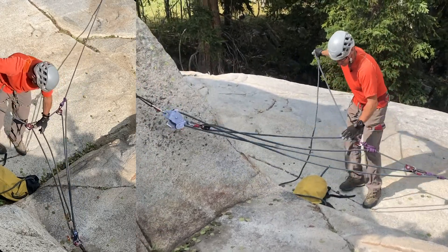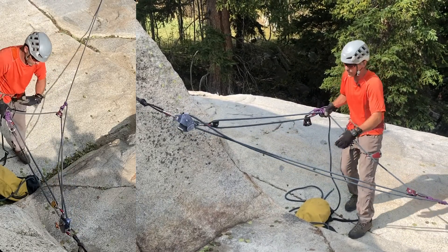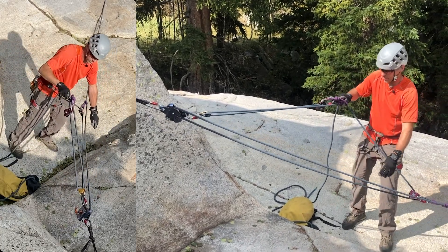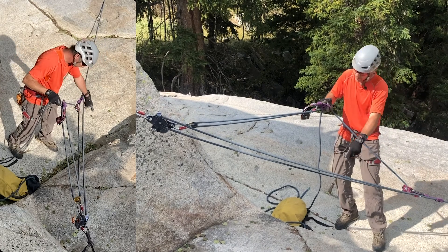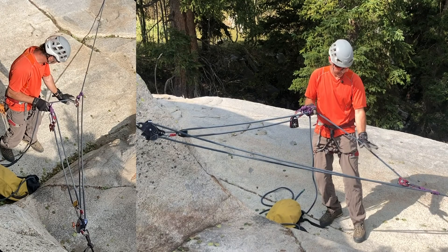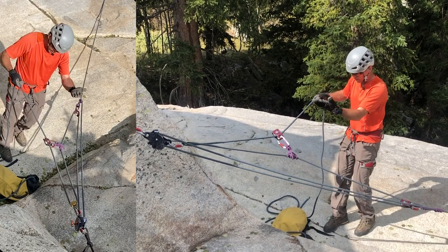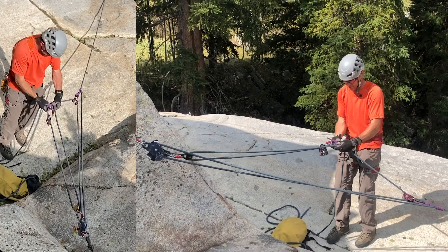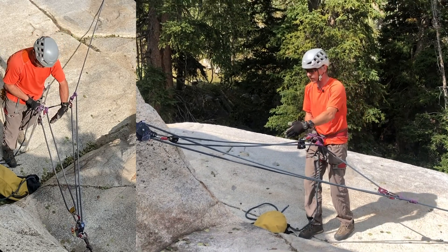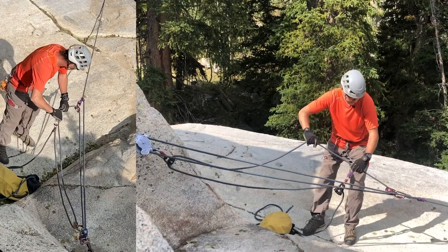Tighten it up just a tiny bit. So we should be able to see here that my original three to one comes from the load through that prusik, down through the MPD, up through the pulley, and to here — that's one simple mechanical advantage system. Then from here back I have a whole other simple mechanical advantage system, which is another three to one, coming through the prusik, down through a pulley, back up through another pulley.